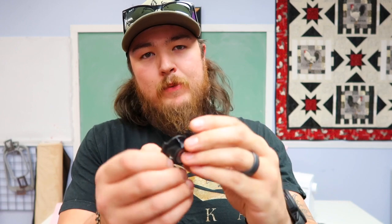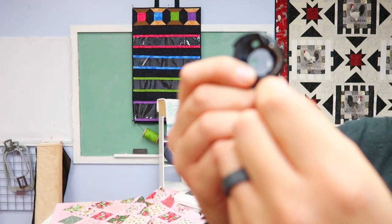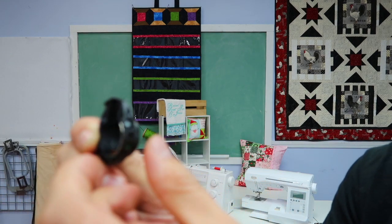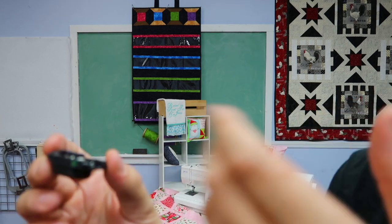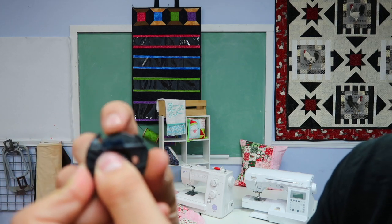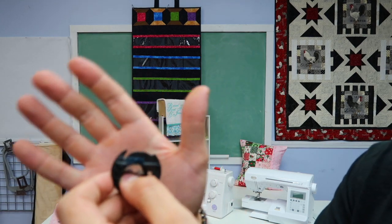Broken bobbin case. These can be broken in a number of different ways — your tension could literally just be worn out. Maybe you haven't had a new bobbin case in ten years; it's very common for that to get worn out. Sometimes your tension spring will actually completely break loose, and you can literally sit there and move it. That will cause it to not hold tension and start bunching. You want to check and make sure that you don't have any burrs or breaks. I have a video I did extensively on broken bobbin cases that I'll drop in the description box below — check that video out if your bobbin case looks kind of weird.